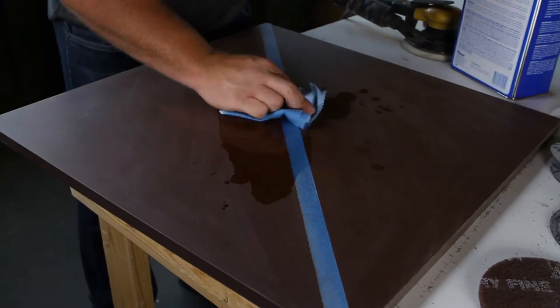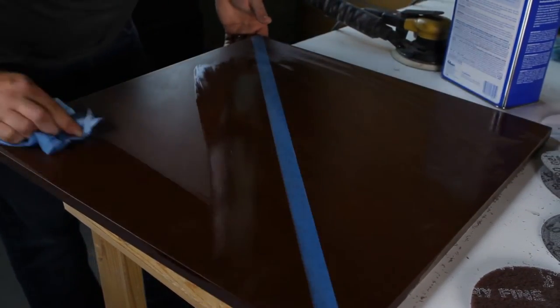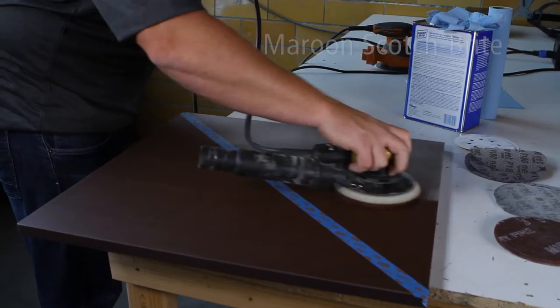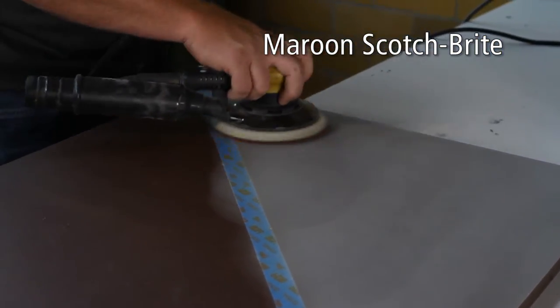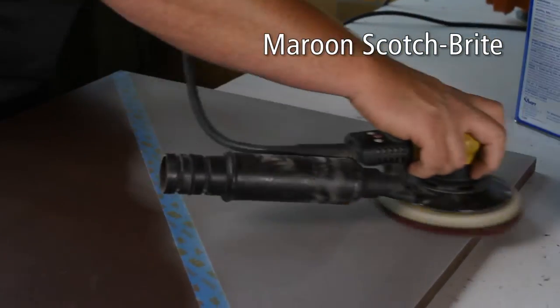Once the edges are finished, you can turn your attention to the surface. Step 3. First, we will show you how to maintain the natural matte finish. This is done by buffing the entire surface very evenly and consistently with a maroon Scotch-Brite pad on an orbital sander. Pattern sanding is a good method of doing so.